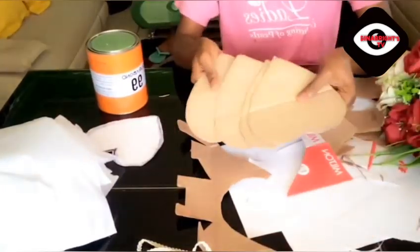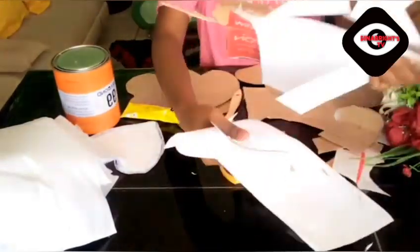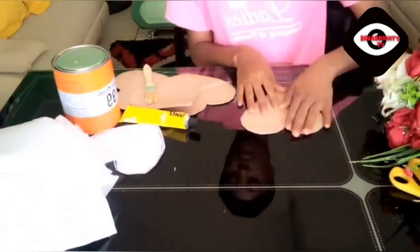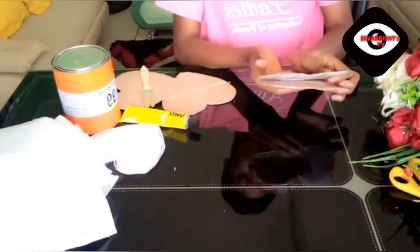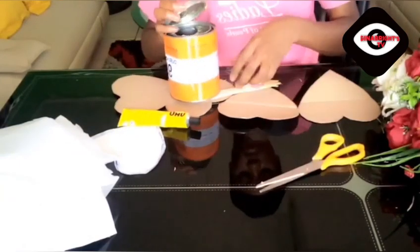I needed four of these designs, as you can see, in order to give the bag a good texture and quality as I earlier mentioned. So you're going to carve out four of these — keep watching.